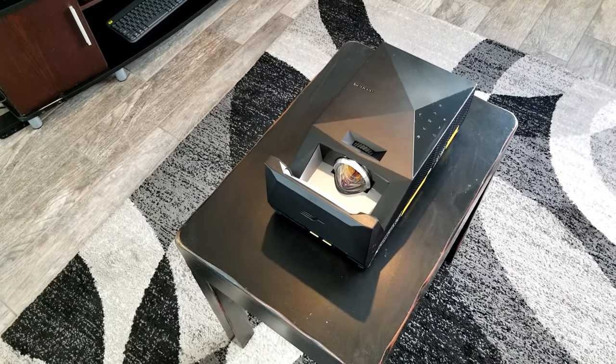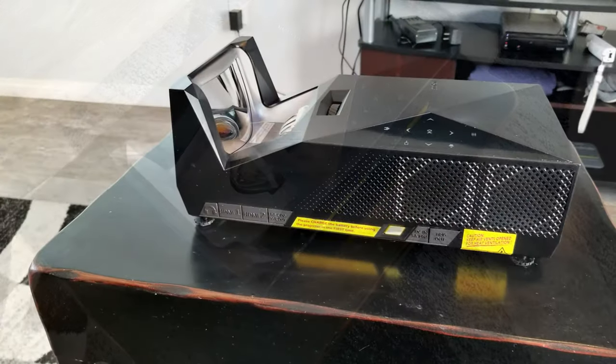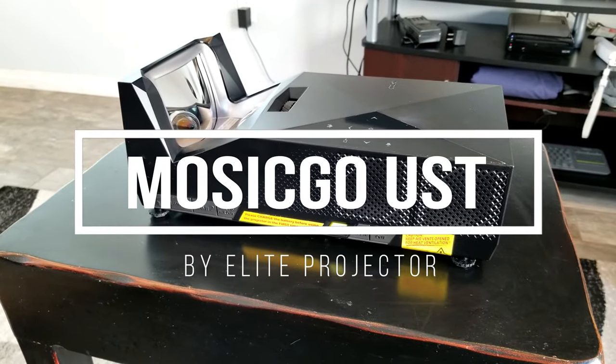Hey guys, Joelster here. Welcome back to the channel. So this time I have a brand new projector to review. This is the Mossick Go by Elite Projector.